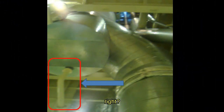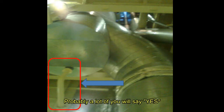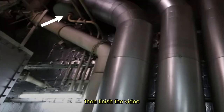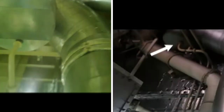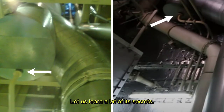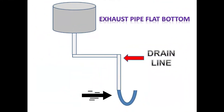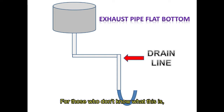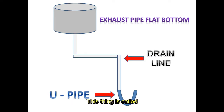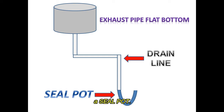This thing really looks familiar, right? However, do you know what this is for? Probably a lot of you will say yes. If you don't, then finish the video and you will learn something amazing about this thing. Let us learn a bit of its secrets. This curvy thing here is something a lot of us really ignore and let the duty oilers do the thing here. For those who don't know what this is, this thing is called a seal pot.